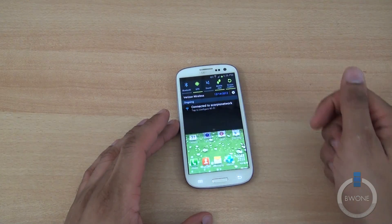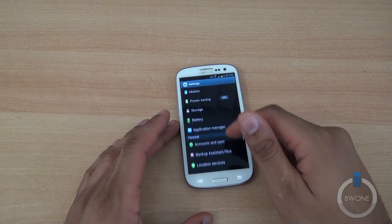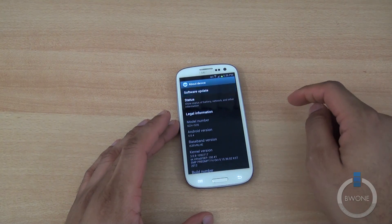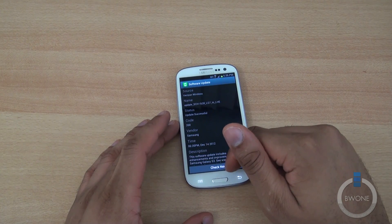What you want to do is swipe down here, hit the little settings gear to go to Settings, scroll down to the bottom where it says About Device, hit Software Update, and go ahead and hit Check Now.